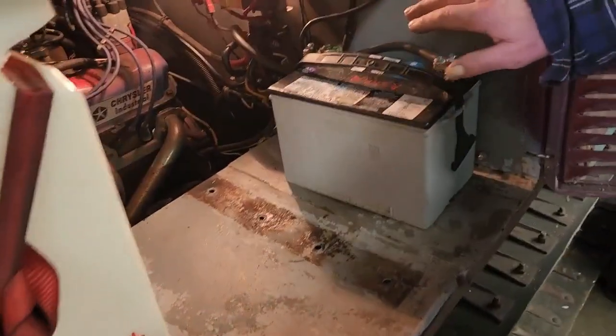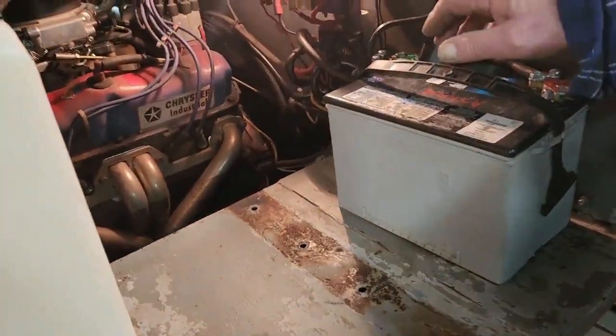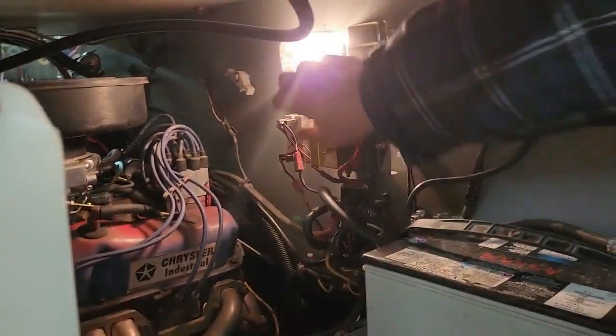This battery is not tied down because I love the engine shift. But this is the other light switch.